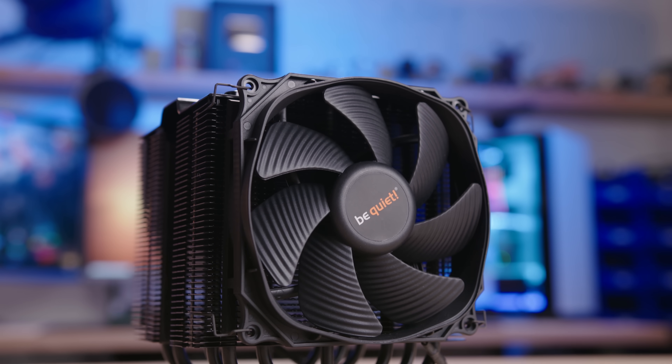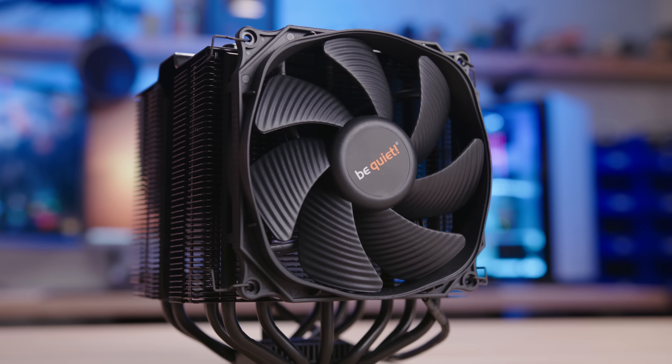What's going on, guys? Welcome back to the channel. Today I'll be taking a look at this brand new CPU cooler from the folks over at Be Quiet. This is the Dark Rock Pro 4, the long-awaited successor to the Dark Rock Pro 3 — a very highly regarded CPU cooler.